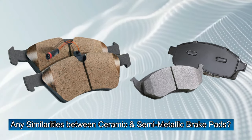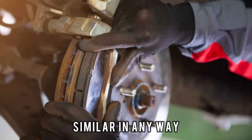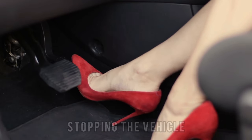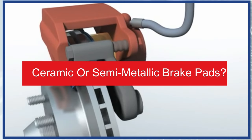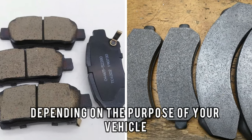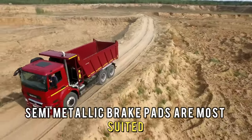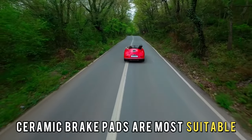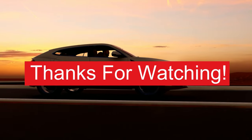As for similarities, the two types of brake pads are not exactly similar in any way — maybe only by function: stopping the vehicle. To sum up, ceramic and semi-metallic brake pads are equally useful depending on the purpose of your vehicle. If you carry heavy loads or engage in high-performance driving, semi-metallic brake pads are most suited. If you engage in regular everyday driving, ceramic brake pads are most suitable since they're quiet and comfortable. Thanks for watching.